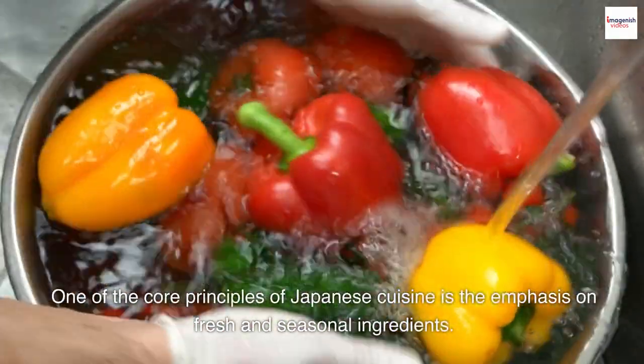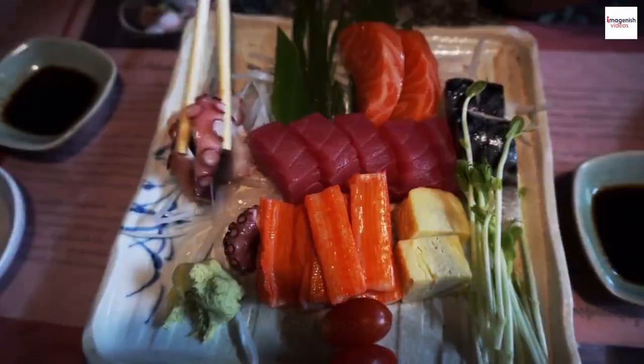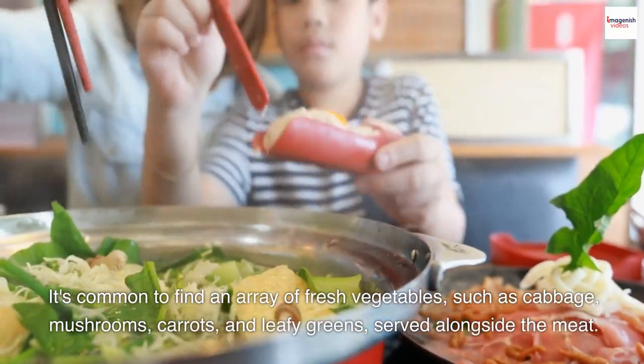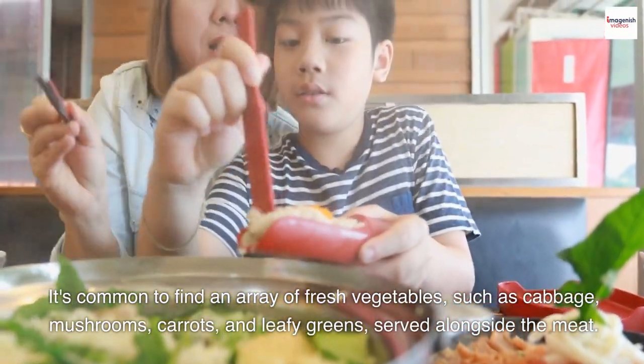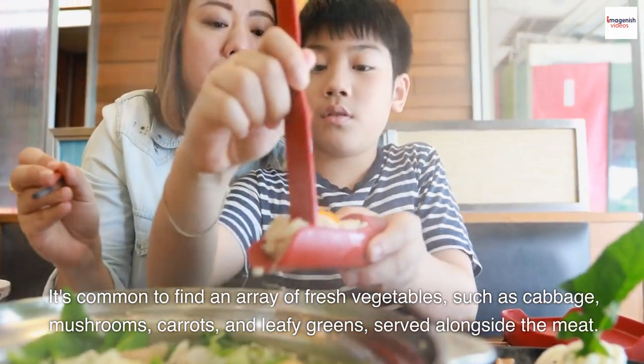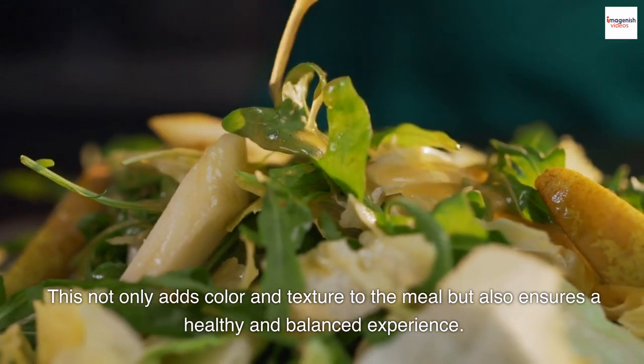One of the core principles of Japanese cuisine is the emphasis on fresh and seasonal ingredients. Shabu Shabu is no exception. It's common to find an array of fresh vegetables, such as cabbage, mushrooms, carrots, and leafy greens, served alongside the meat. This not only adds color and texture to the meal but also ensures a healthy and balanced experience.